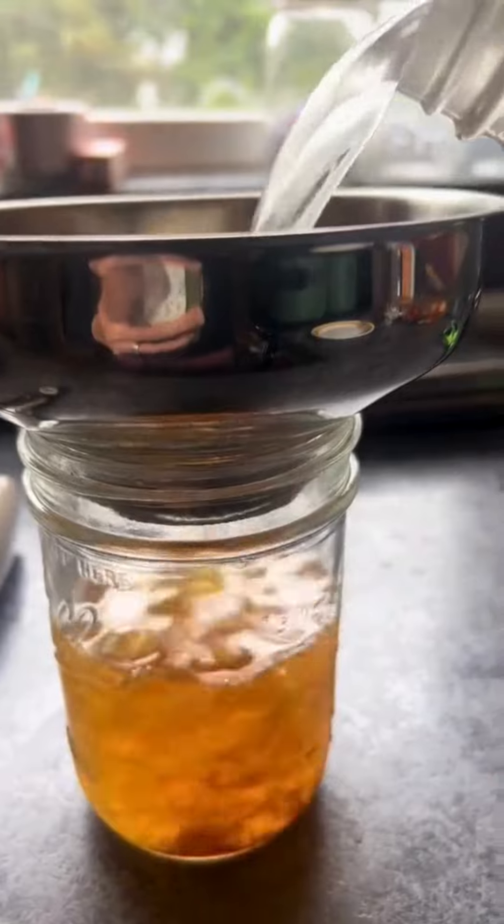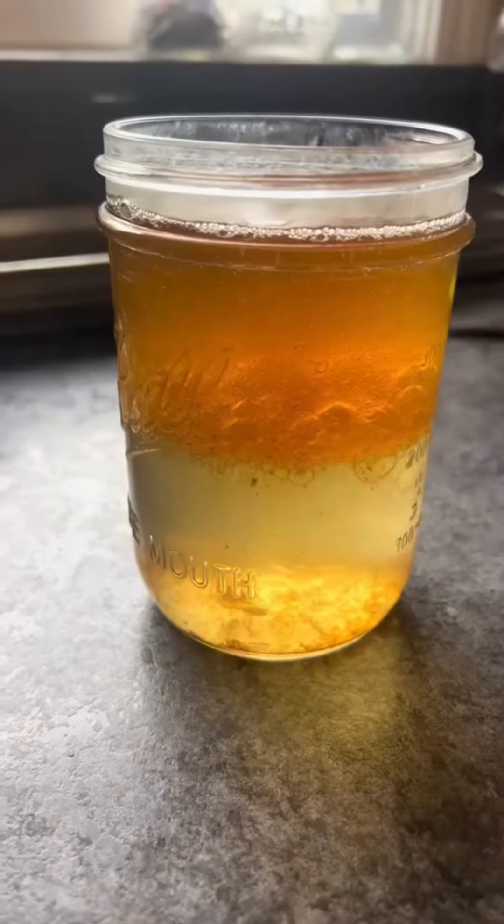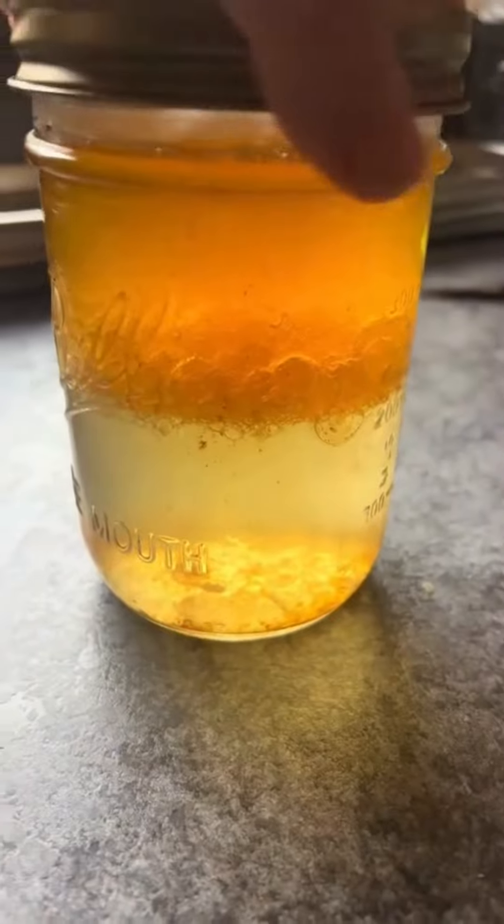You're going to put all of your bacon grease in a jar and then you're going to fill the jar the rest of the way with water. Put a lid on nice and tight and then give the jar a good shake.